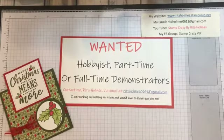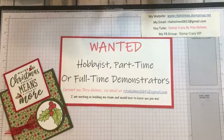As you can see my sign for my help wanted for hobbyists, part-time or full-time demonstrators. I want to grow my team and I'd love to have you join me if you're not already a demonstrator or not connected to one. You can contact me at Rita Holmes via email at RitaHolmes0611 at gmail.com.